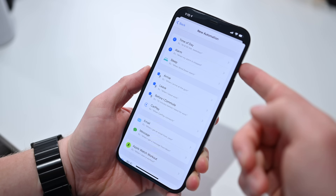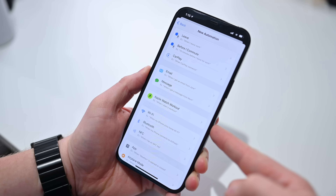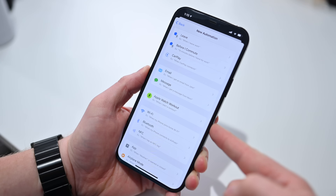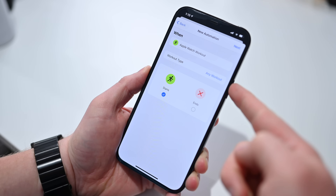Now we need to know what is going to trigger our automation. Right there on the screen you can see Apple Watch Workout. So for example, when I start a workout. Now there are two different things you can do here — you can do any workout. There are lots of different options. Any workout you do, maybe you want to turn the fan on, close the shades, adjust the lighting, anything like that. But you may have things you do for a particular workout.